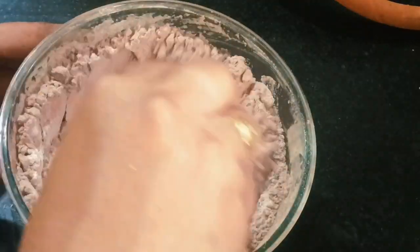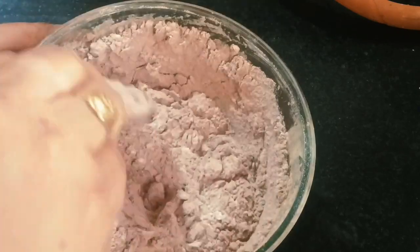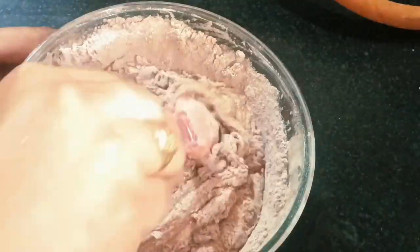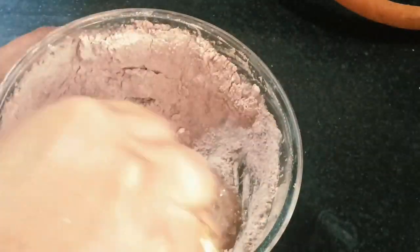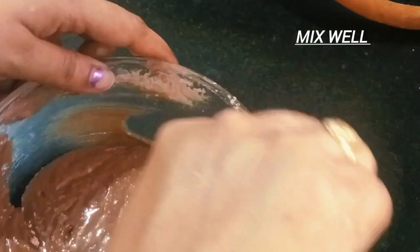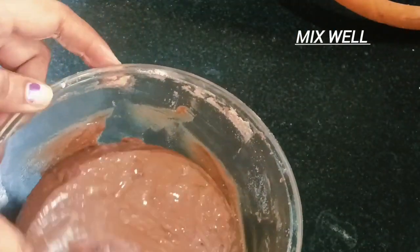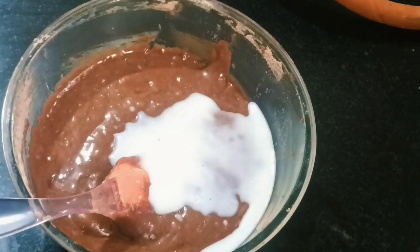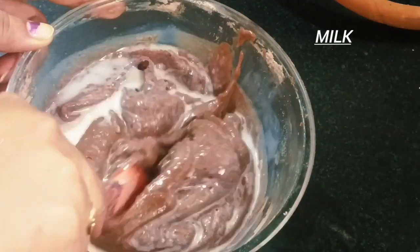Add 1 tablespoon of baking powder and mix the mixture in the bowl. Add 2 tablespoons of baking powder. Add 1 teaspoon of baking powder.